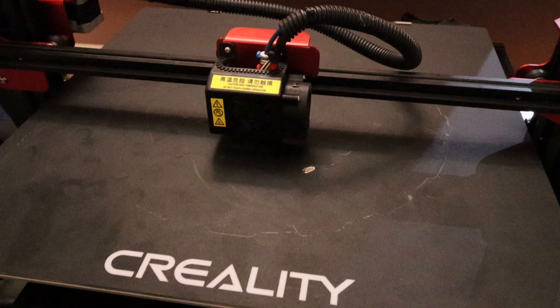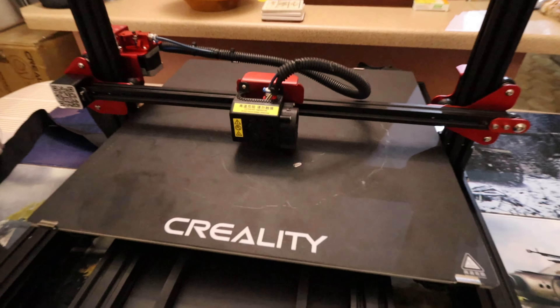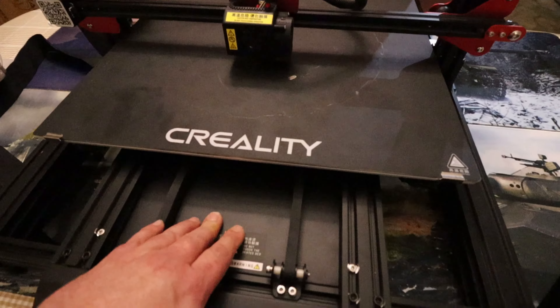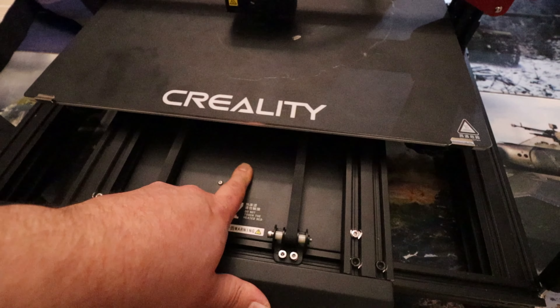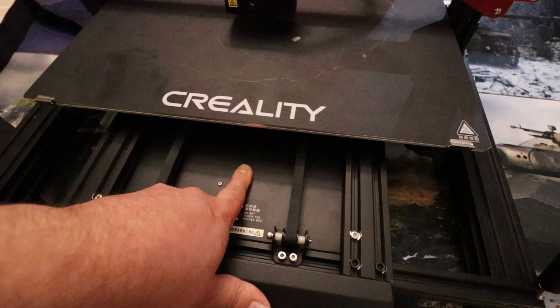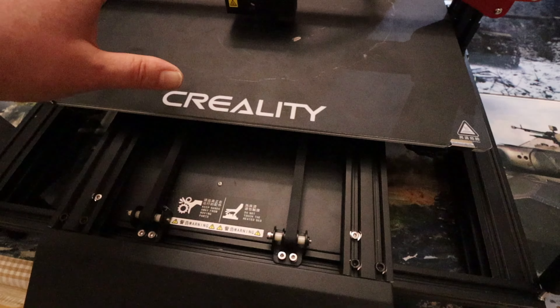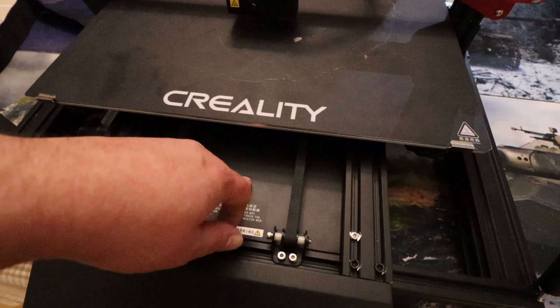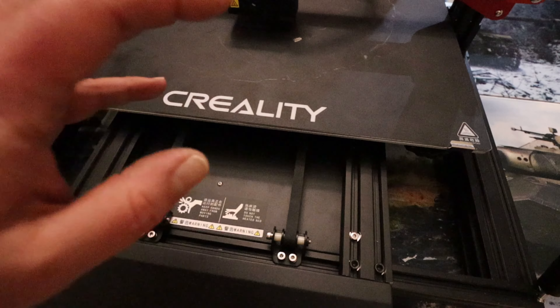Apart from that, the only other thing is the fan on the control board is incredibly noisy. Everything else is whisper quiet, but this fan down in the board is so loud it's driving me nuts.